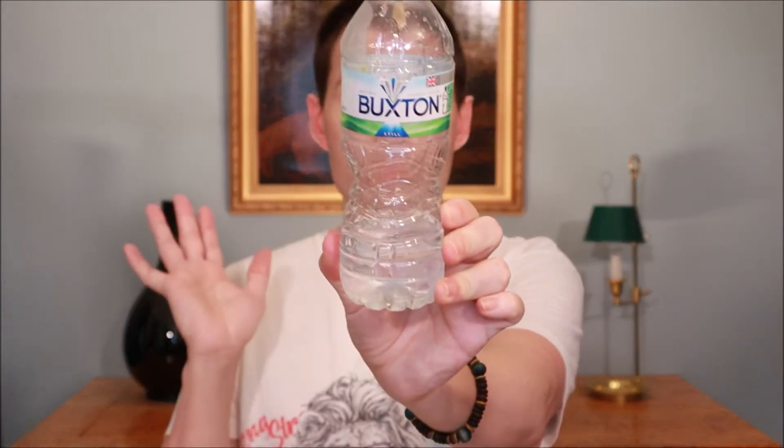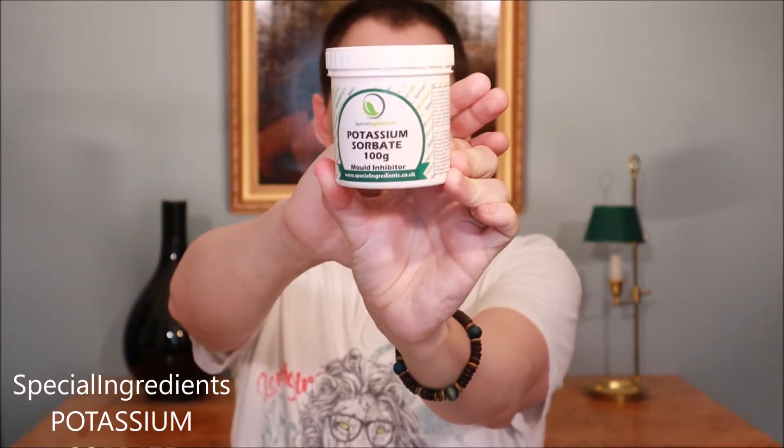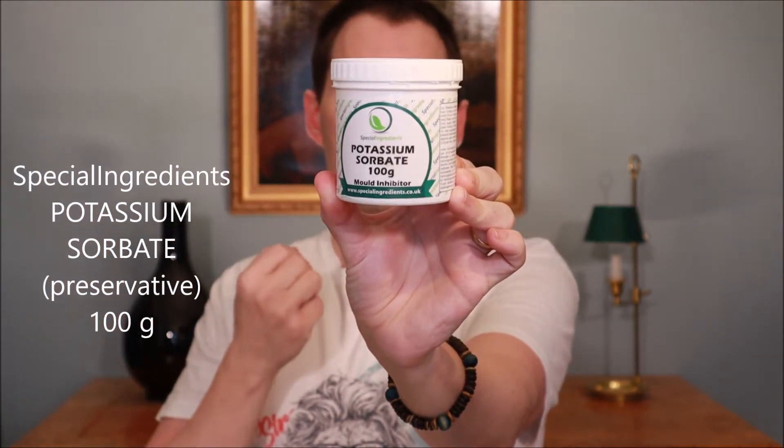For water, I'm using Buxton mineral water today since that's what I have on hand, but you could use tap water. I've also added a preservative - potassium sorbate - which you might find in your kitchen if you make jams, cordials, or chutney. It prevents mold and microbial growth. It's also used in skincare, though perhaps not as commonly as other preservatives. I use one gram per liter, as stated on the packaging.